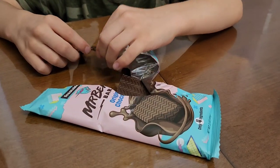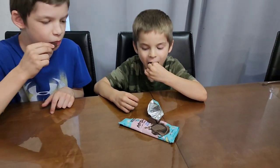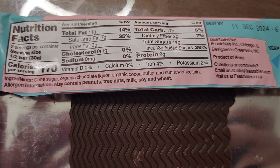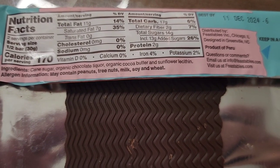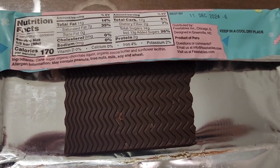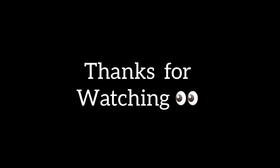Mr. Beast Feastables — kids approved. So those are the four ingredients. It tasted pretty good, like the organic ones. It reminds me of those. Yes, you're going to try the ingredients too.